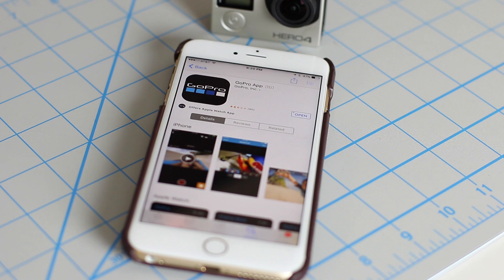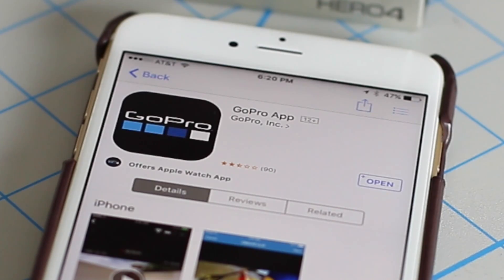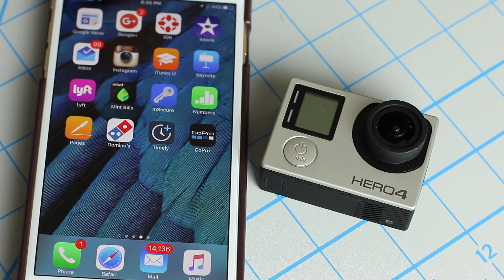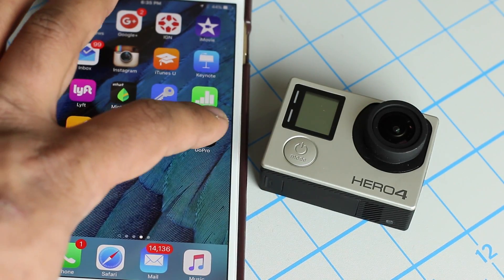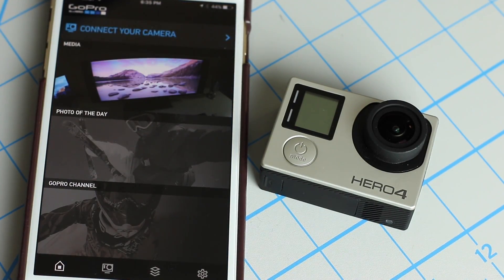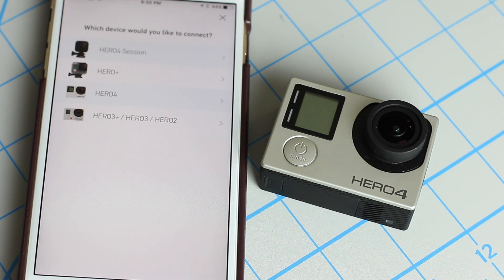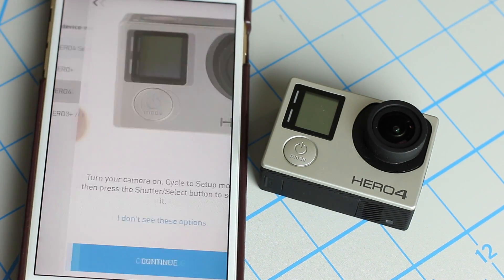Step number one is to go into the App Store on your iPhone and search for the GoPro app, as you can see on the screen, and simply install the application and then launch it. There's the GoPro app sitting on the home screen. Launch it, tap on 'Connect your camera,' then click 'Add camera' and choose Hero 4 in this scenario.